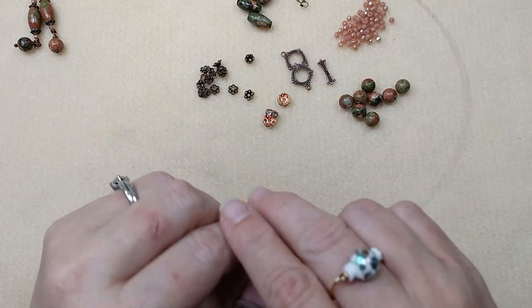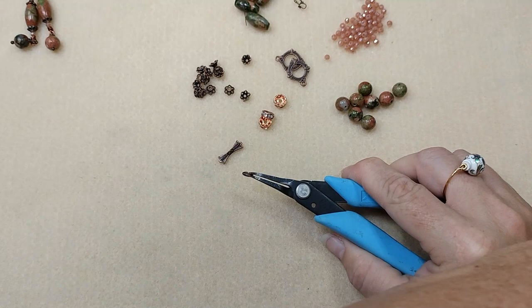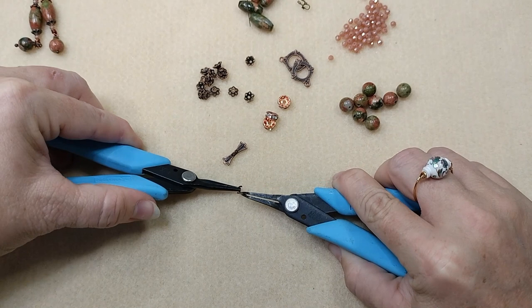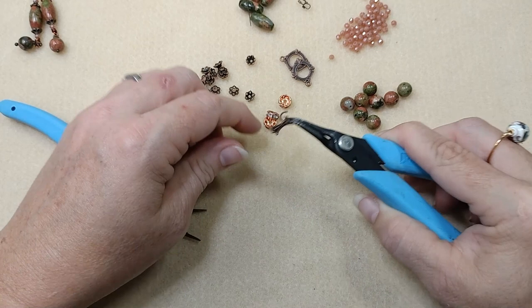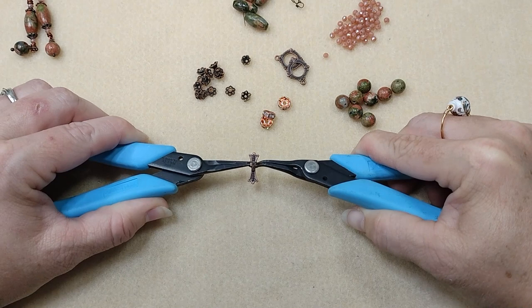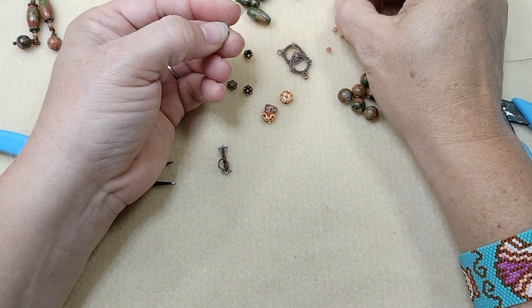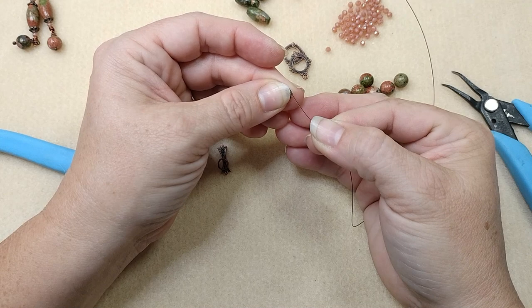So what we're going to do is take our toggle bar. I am going to hook a jump ring onto this toggle bar because I want to make sure that it has enough room to go through my beads at the end of this bracelet. So I'm going to hook a jump ring on — it needs enough room to get through here with the beads behind it. I always like to put a jump ring; I don't like to hook it directly to my bead stringing wire just because of that. I do want to make sure that this jump ring is closed up really good.